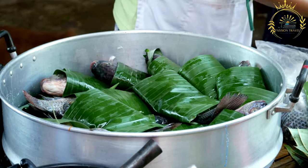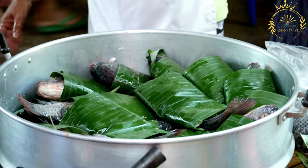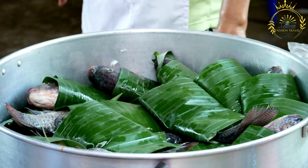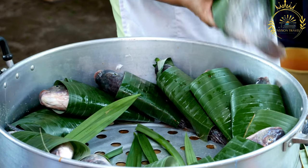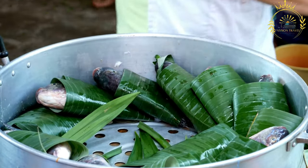Instructions: Prepare the banana leaves by cutting them into square or rectangular pieces large enough to wrap the Koba mixture. Roast the peanuts until they are lightly browned and fragrant. Allow them to cool, then crush or chop them into smaller pieces. These crushed peanuts will be added to the Koba mixture for texture and flavor.